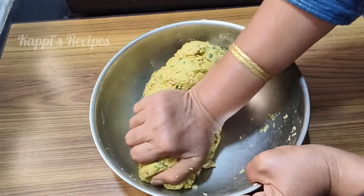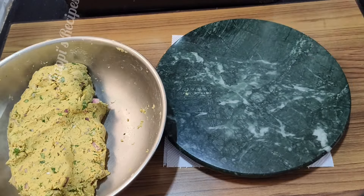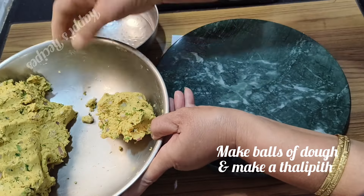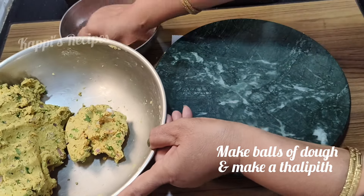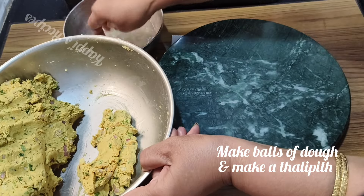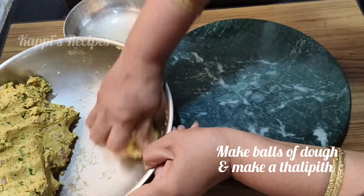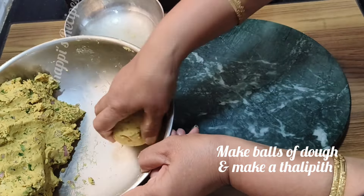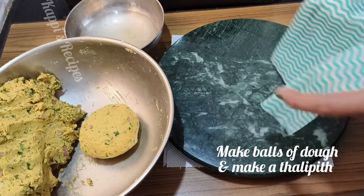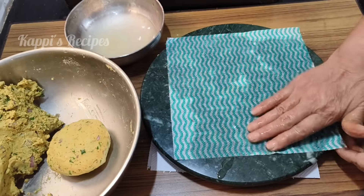We start to turn on the heat. The heat is hot and hot and hot. We turn on the heat with water on the heat. This is hot water and we will put the water into the water.